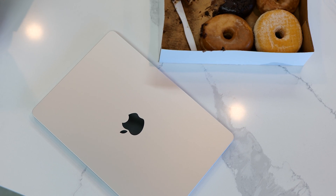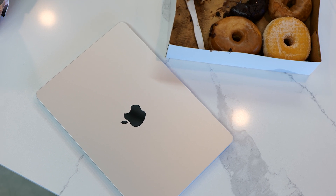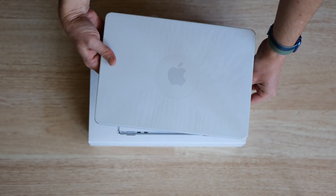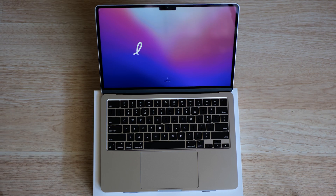This new M2 Air is really cool, I really like it. It's super small, super portable, it's got the new M2 chip which is blazing fast, but I am also very interested in whether this thing can edit. Is this the ultimate traveling editing workstation right here?